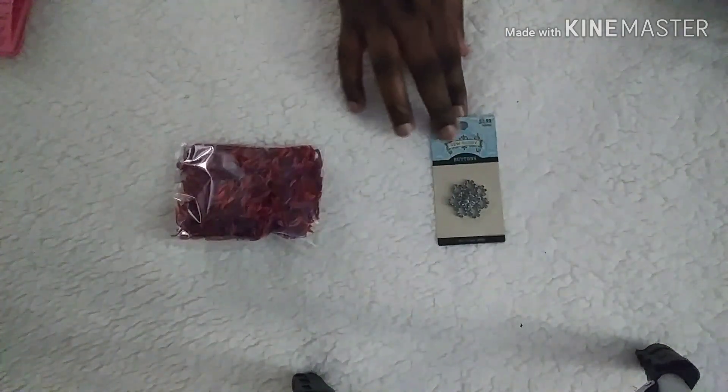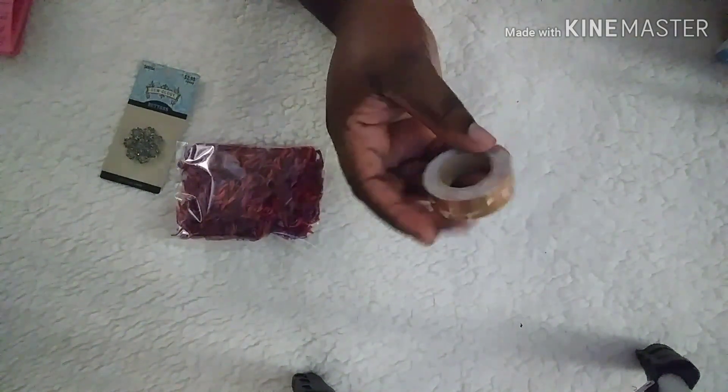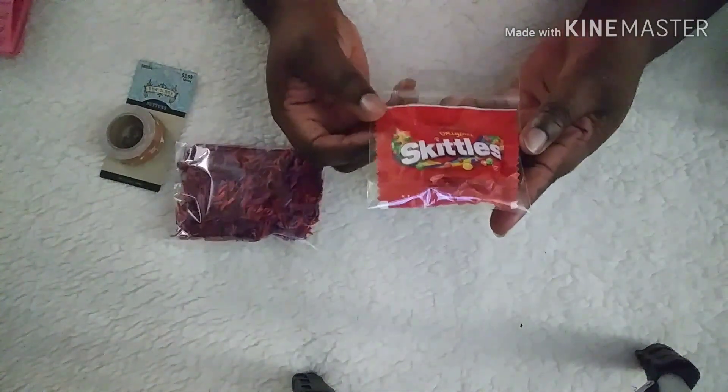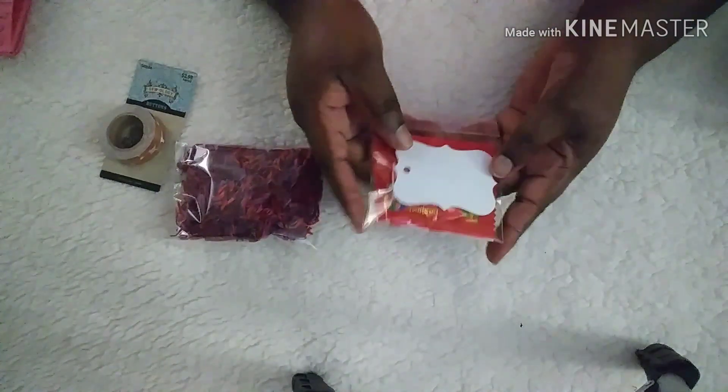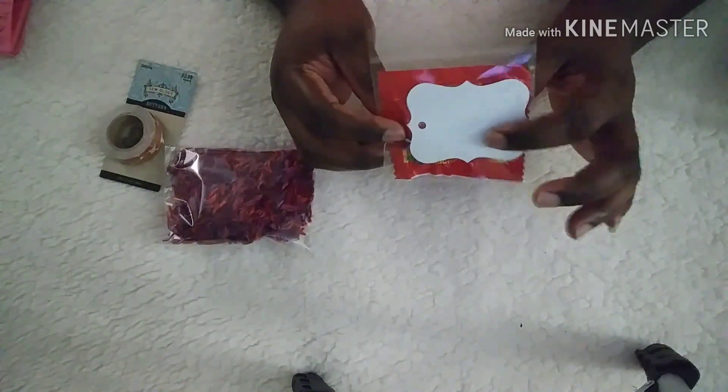I got this button by Sewology, and this will be a good center for a flower — notice it's black. I also did some washi here, and this is by Paper Studio from Hobby Lobby. Last but not least, in our bags or lunch boxes, our mothers used to leave us a little goodie. So I gave my swap partner some Skittles and left a little note she can read — just like how your mother used to leave notes in your lunch or backpack for you.